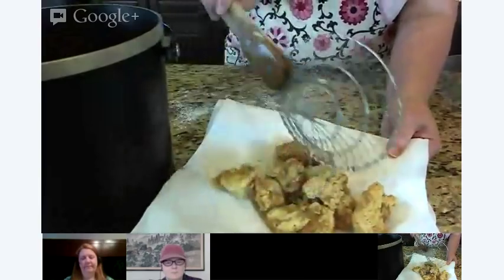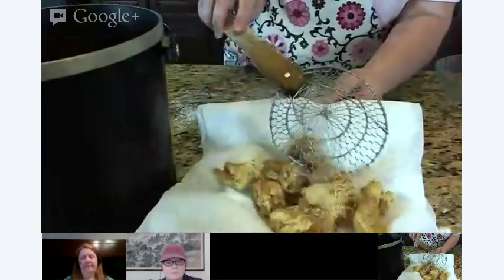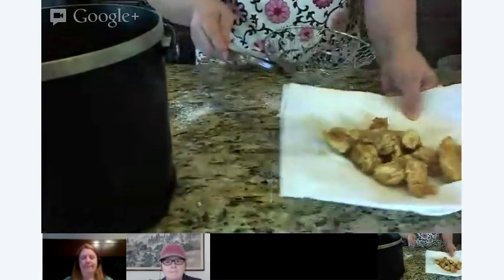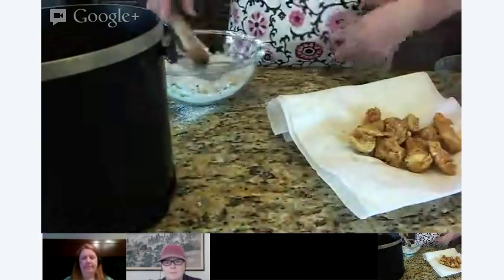Because you can see you get a really nice crispy, almost shaggy texture there. I love to do it this way. So I'm going to go ahead and put the other chicken in, and then we'll talk about what we need to do with these.